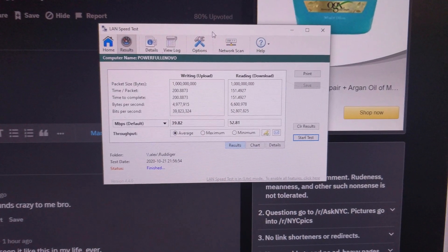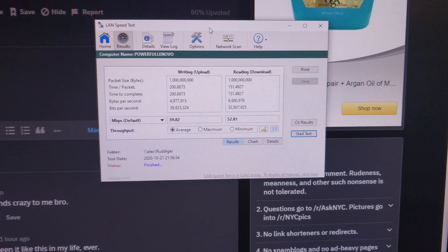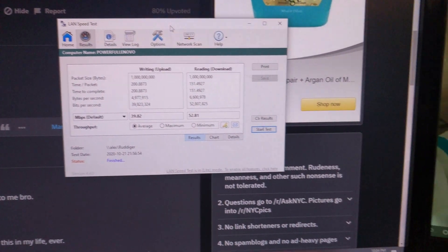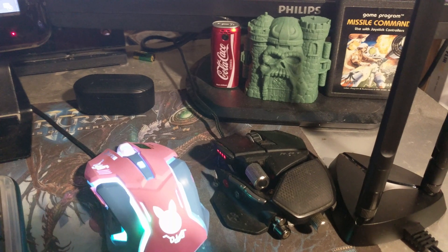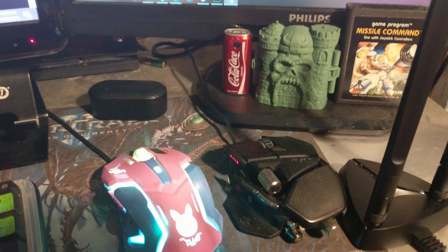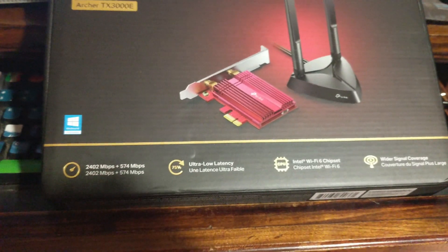I downloaded this network tester and the best score I could get was 52 megabits per second. But going back to that earlier number — 20 megabytes per second — that's almost 190 megabits per second, and that's still well under the amount promised on the box. You lied to me, box.